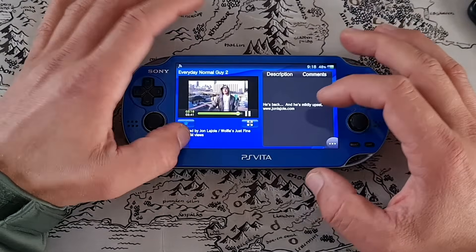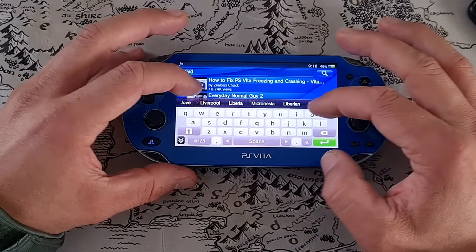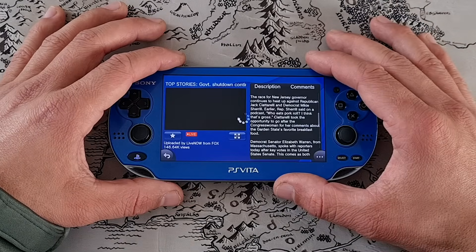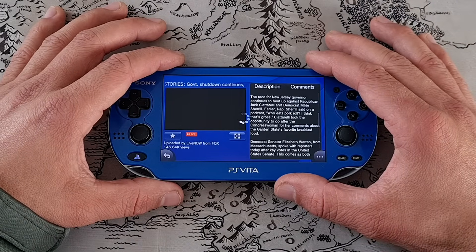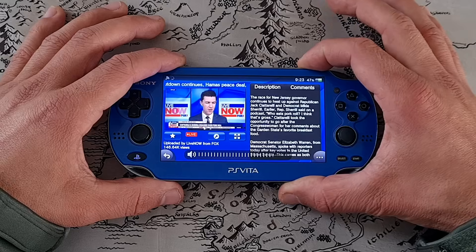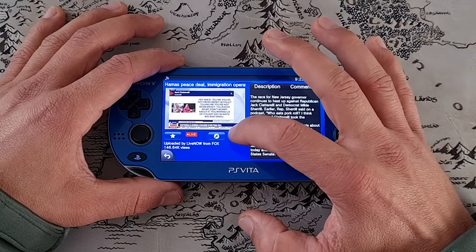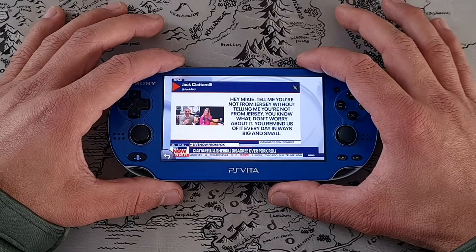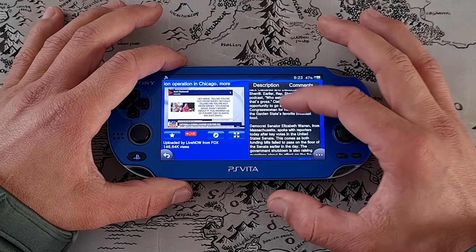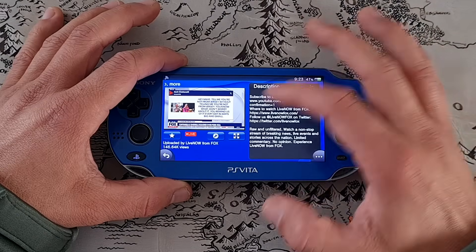Let's try the live stream — not sure how we're going to get to it, I'll just type 'live stream'. Now it works. Looks like we are watching a live YouTube video. Yeah, it works. It took a bit of tries, but as you can see, it works.